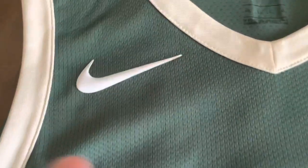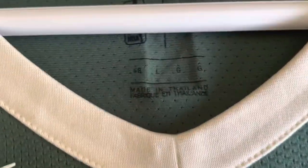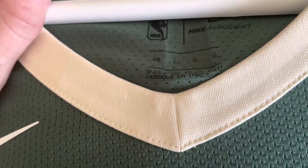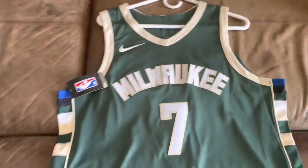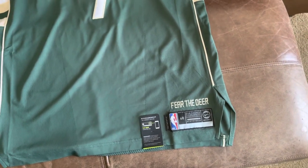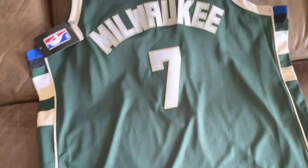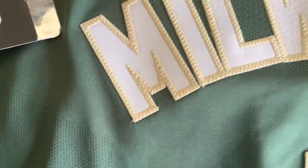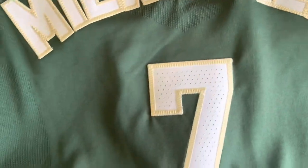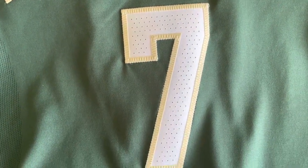We've got the Nike logo here — it's a rubberized Nike logo. Right here it says Aero Swift, size 48 large. These actually run small, so you might want to get a size bigger, because 48 used to be an extra large but now with these new Nike ones, 48 is actually a large. We've got the single-stitched 'Milwaukee' across the front with the white and cream, and the number seven with perforations, also single-stitched.